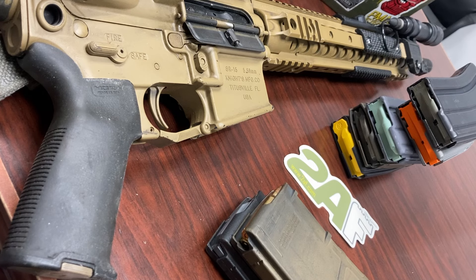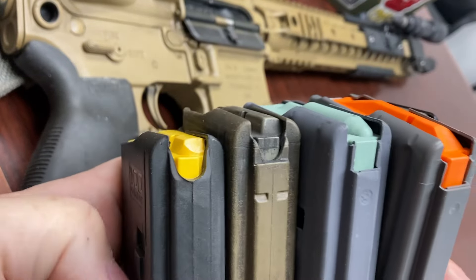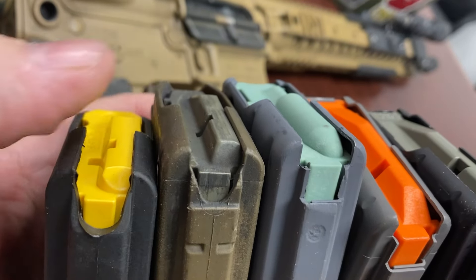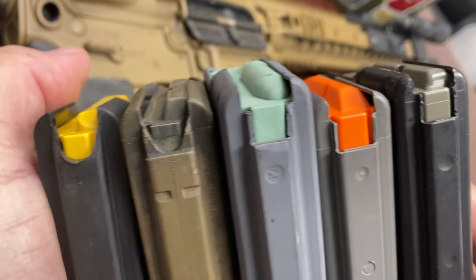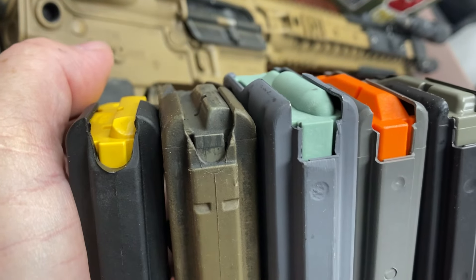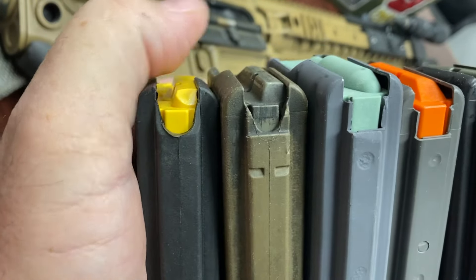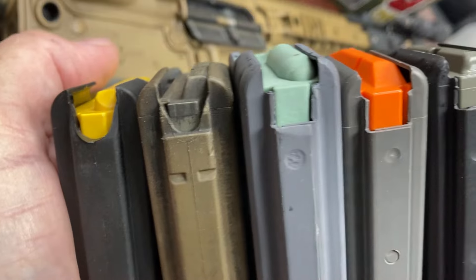The first thing we'll talk about is your magazines. It doesn't matter which magazine or capacity you have — you're going to have a follower with a bump or high point on one side and a low point on the other. Every one of these magazines, viewed from the rear, has the high point on the right and the low point on the left. There are some AR-15 magazines out there where it's the opposite, but there aren't many.